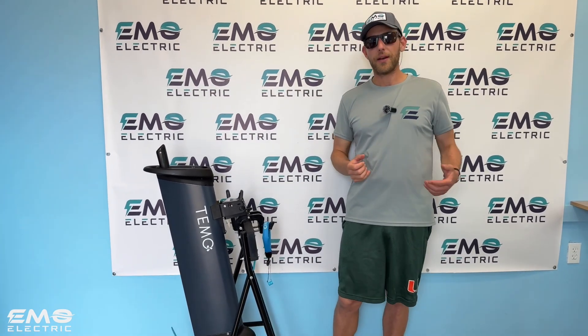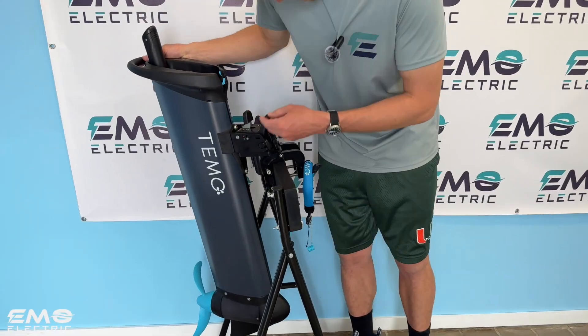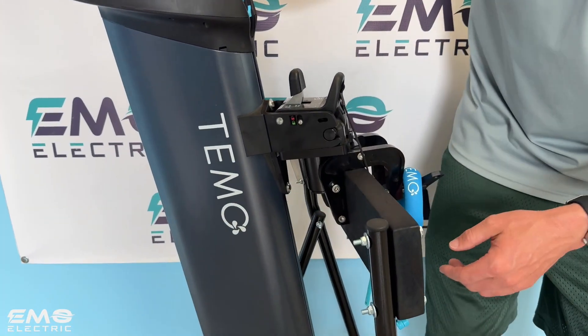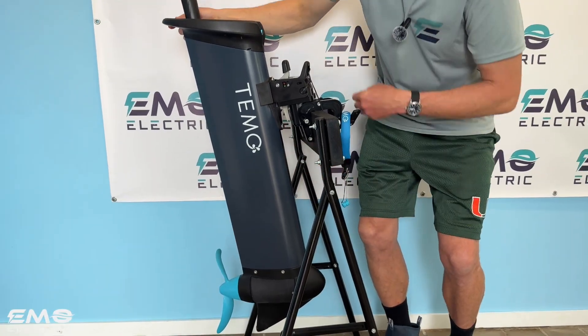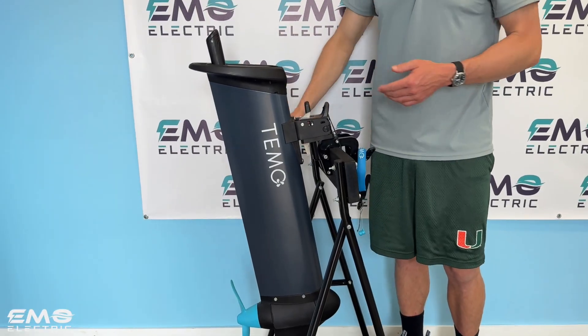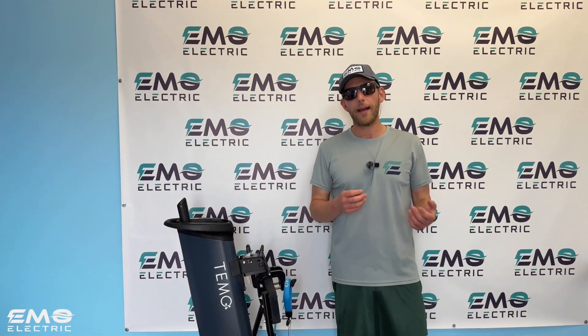Another feature that we really like about the Timo 1000 is the adjustable shaft. With ePropulsion and Torquedo electric outboards, you have to buy the right shaft length for your boat. That's fine if you're using the motor on one boat, but if you're using it between different boats, it's really nice to be able to adjust that shaft length. The Remigo is the only other one on the market today that has that feature, at least in the US. With the Timo, all you have to do is loosen these Allen head machine screws, pull the track out, and then slide the motor up or down on the bracket to get it to the perfect shaft length for your boat. That shaft length is adjustable between about 3 and 15 inches.